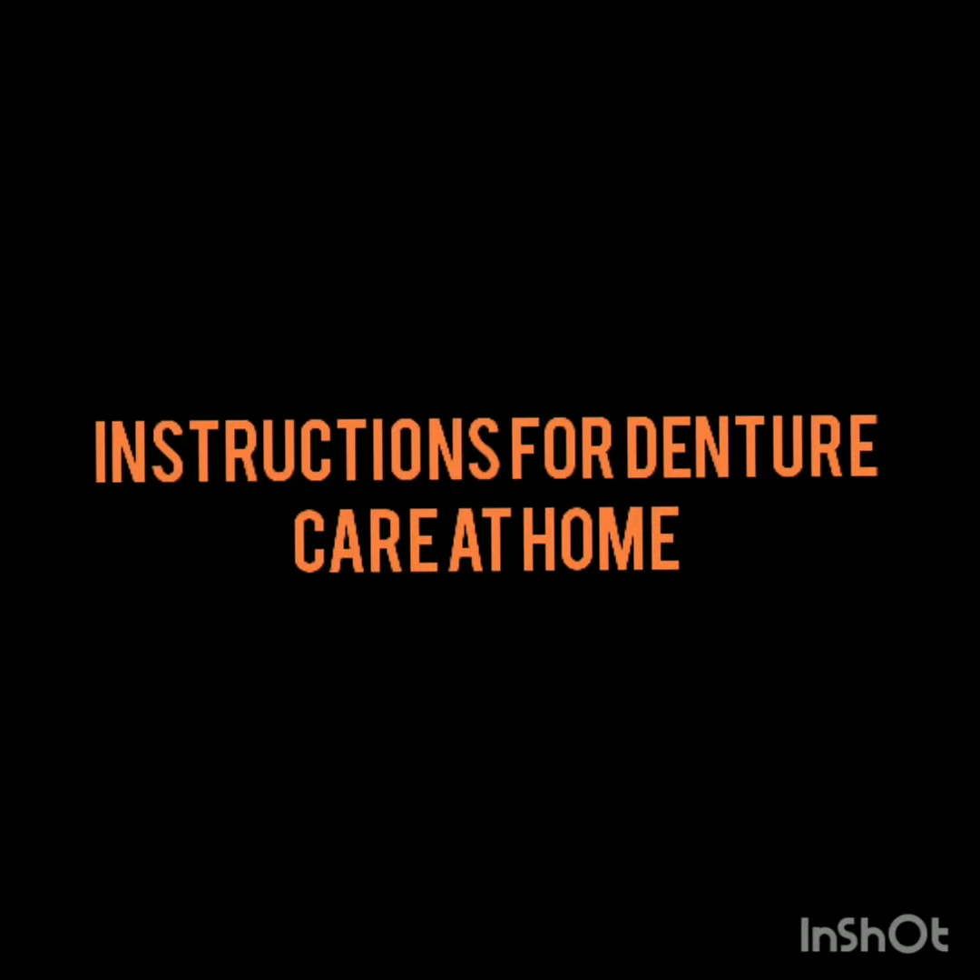Proper cleaning of dentures is important to minimize the buildup of bacteria. Keeping your denture clean is part of a good oral health care regimen that we must all instill in each and every one of our patients.